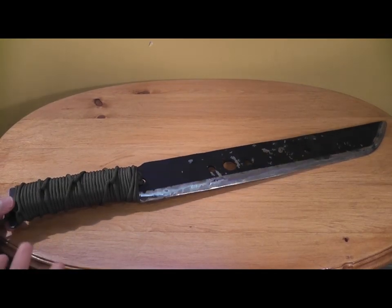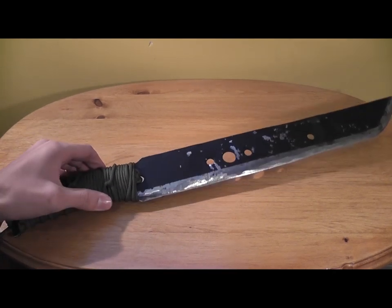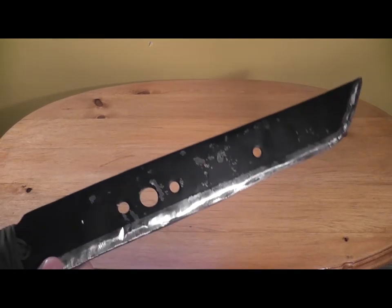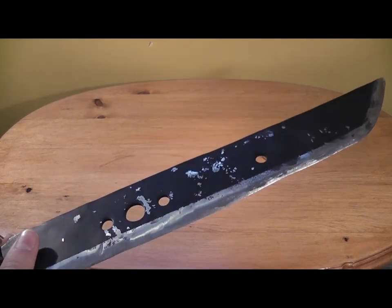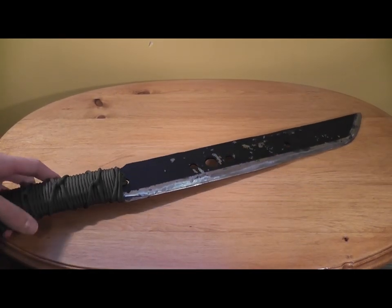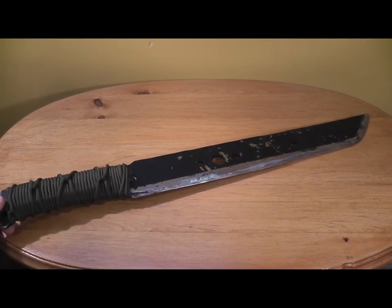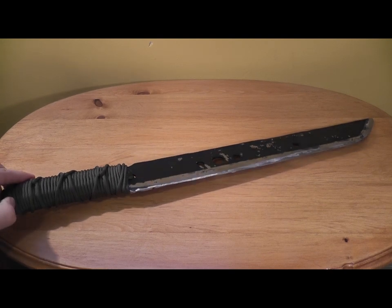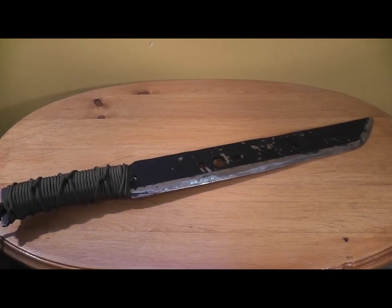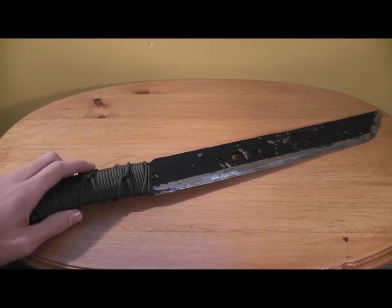Hey guys, I wanted to make a video about this machete that I made. It was a lawnmower blade — as you can see, you got the holes and everything. This blade was all bent up at either end, it was all bent.